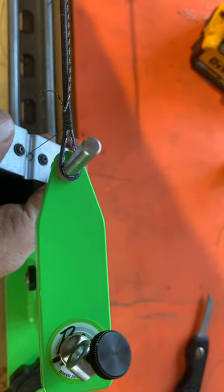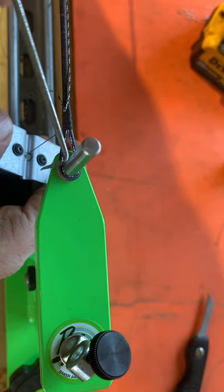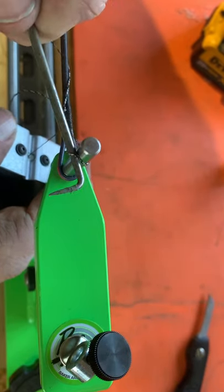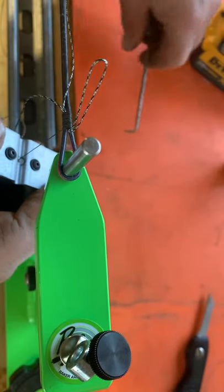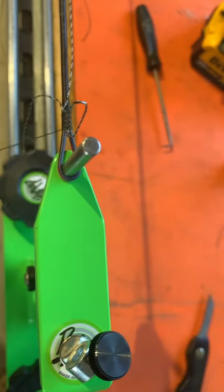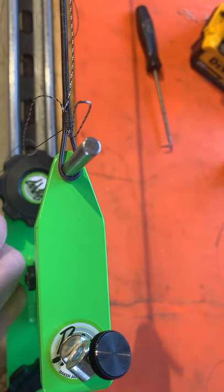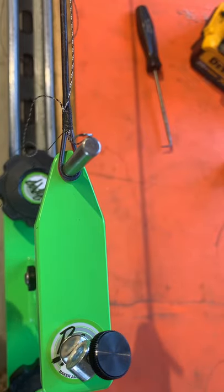Another little trick — I use this, it's called an O-ring pick. Pulling that up. Pull me a bunch out. See if I can get this on camera — it's a little tough.